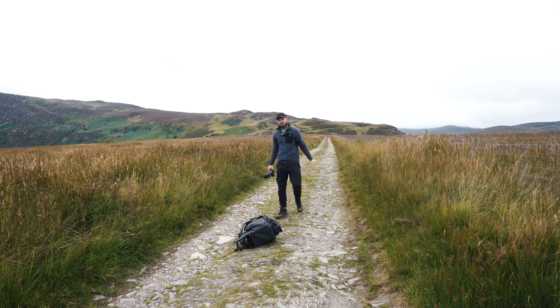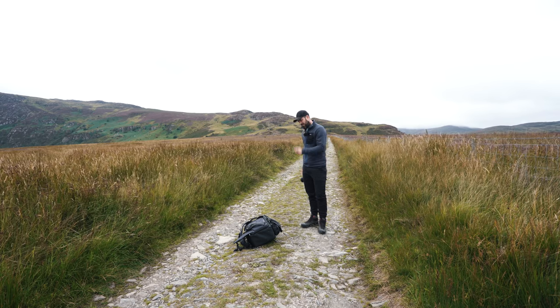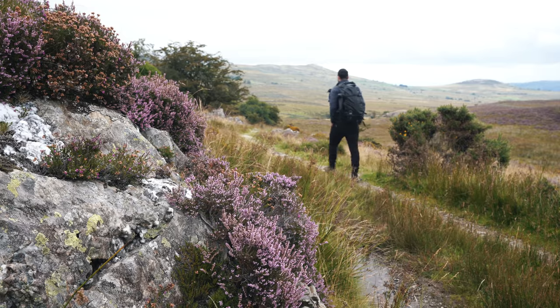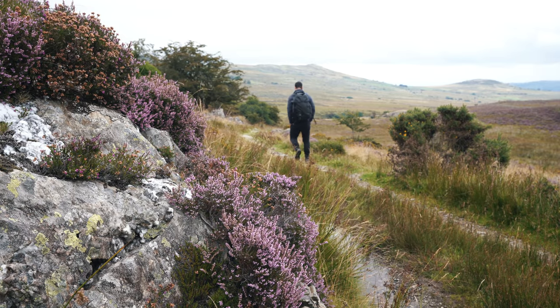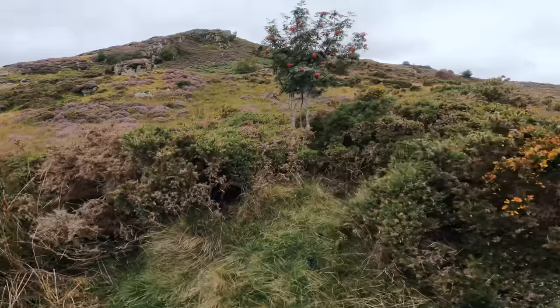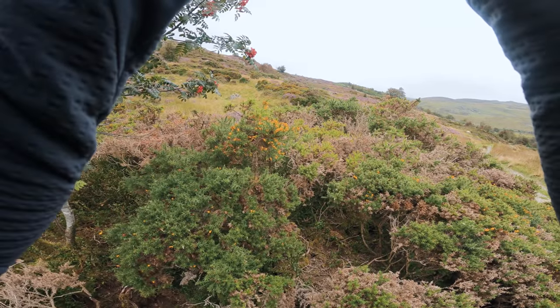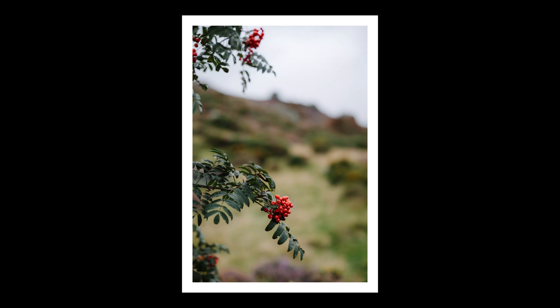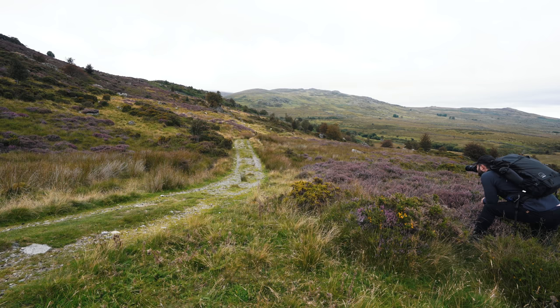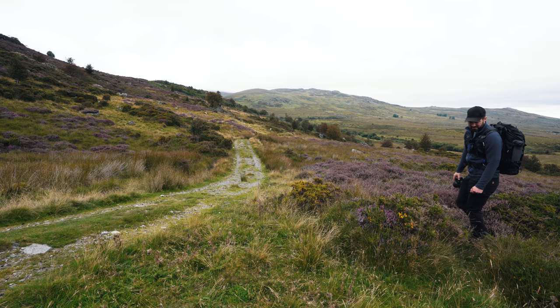I've got a new camera bag for the umpteenth time on this channel — let me tell you about that. 70mm f2.8. There really is a lot of nice colour around this time of year. It's just tricky trying to get it all in one shot, but if it was easy it wouldn't be fun, would it?